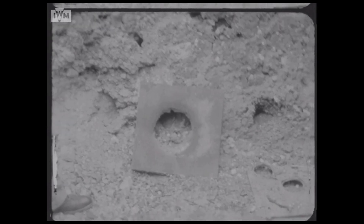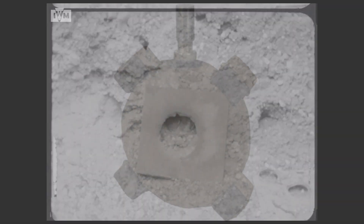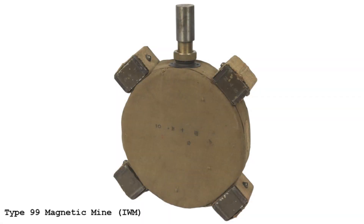Interestingly, the limpet mine seen in the film is very similar to a Japanese design, the Type 99 anti-tank mine. However, its fused design is different, and the four magnets are blocky rather than rounded.